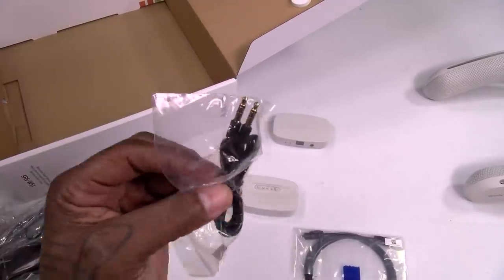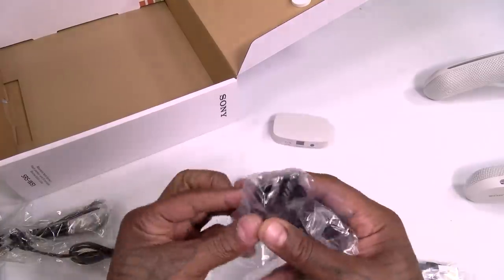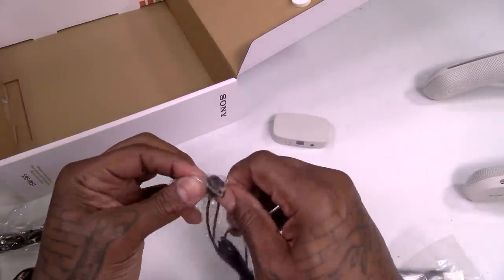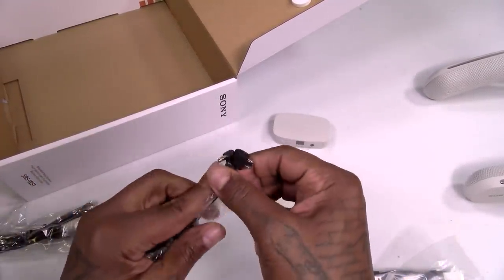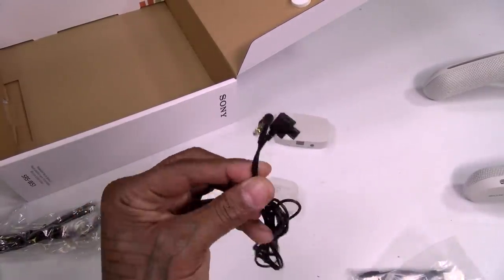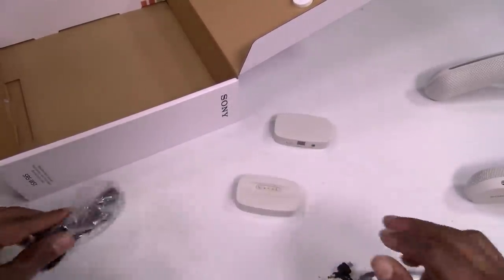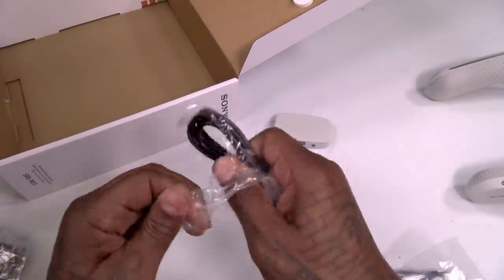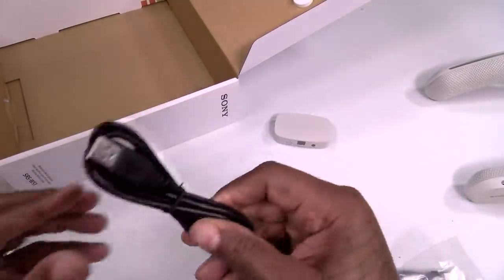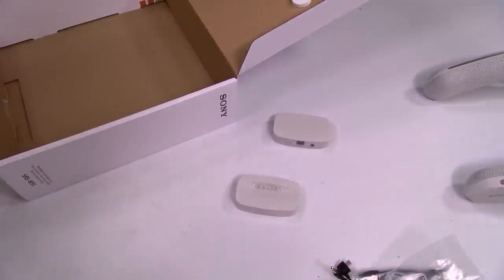You got a 3.5mm cable, you got two power plugs. This is going to be your 3.5 to micro USB cable. Now like I said, this is not a Bluetooth speaker — so if you want to rock this on your phone or your tablet, you're going to need this. And you also get two USB-A to micro USB cables — this is for the transmitter. And that's pretty much it.